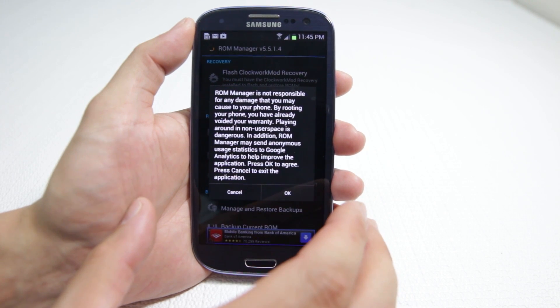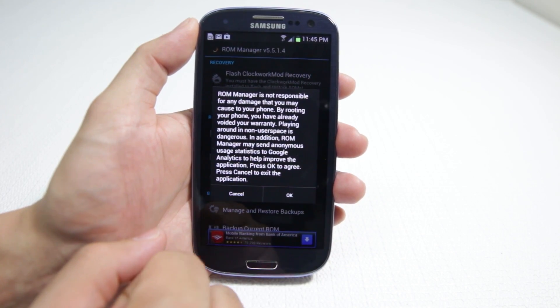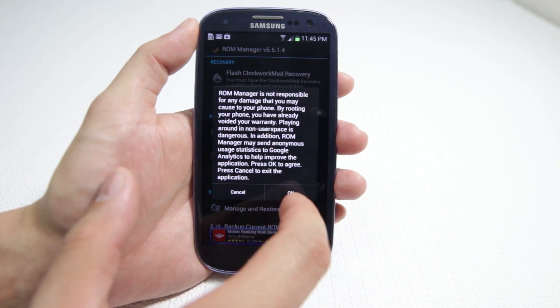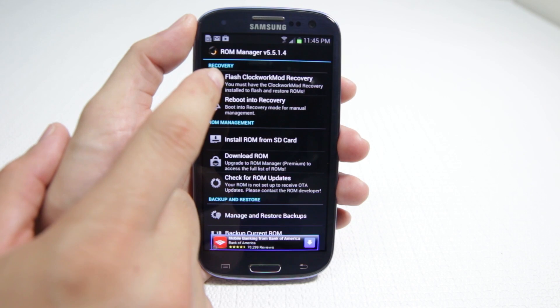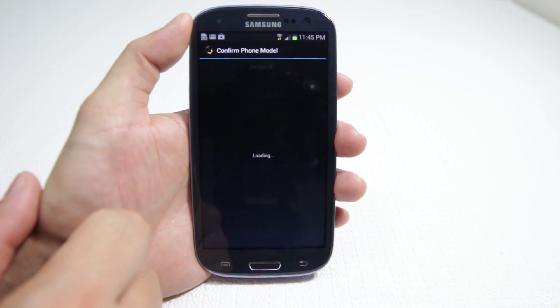Titanium Backup is a great program and it's another video I'll have to work on later. Anyway, expect to have everything wiped out. There's nothing on here for me so I'm going to go ahead and wipe it out. The first thing we've got to do is flash the ClockworkMod Recovery.